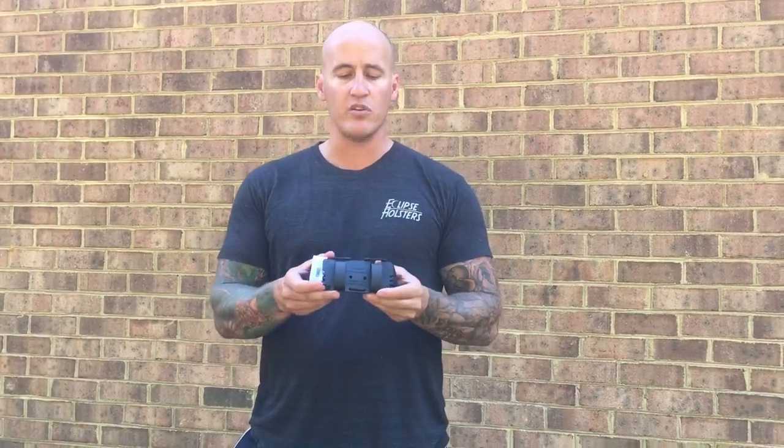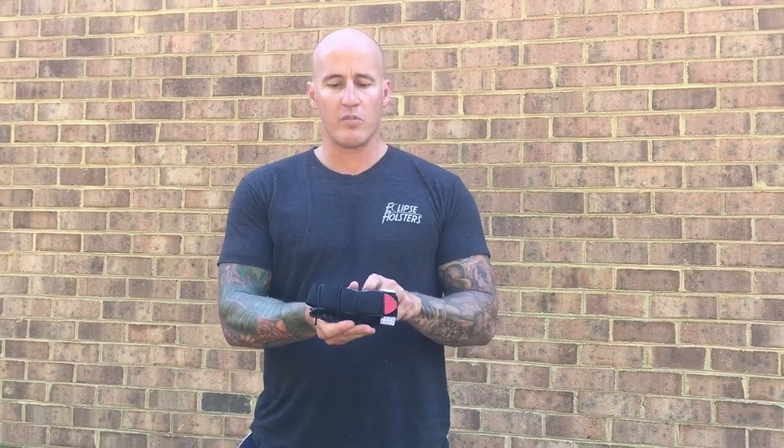Well, those things are a way of the past with the new Flat Pack by Eclipse Holsters, where you're going to be able to carry your tourniquet and have access to it quickly. It comes in three carry options: belt loops, a malice strap for your kit, and Velcro to affix inside your vehicle.